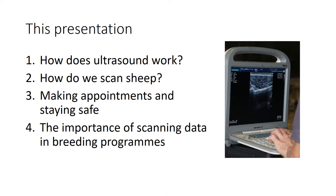This presentation is going to talk about how ultrasound works, how we go about scanning sheep, how we make appointments and stay safe, and then a little bit about the importance of scanning within breeding programs for when you're talking to clients.